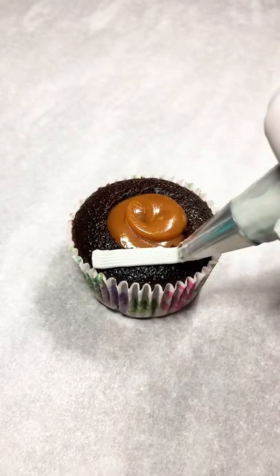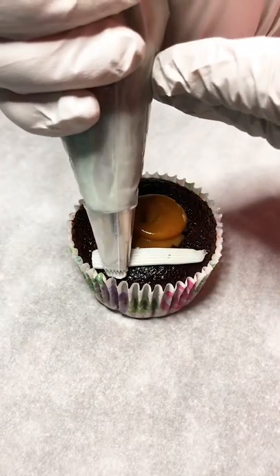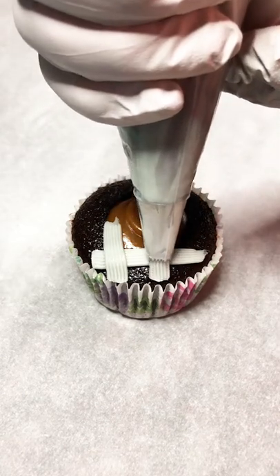Hi friends! Today we're piping some buttercream on top of a cupcake in a basket weave pattern, which is a super simple and easy way to make some adorable Easter cupcakes.